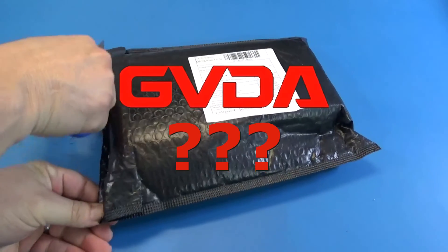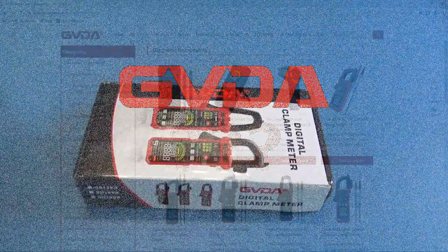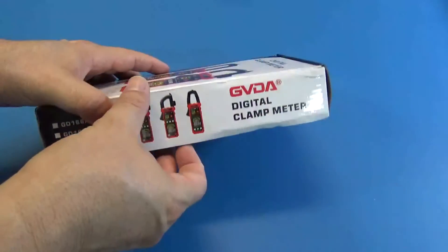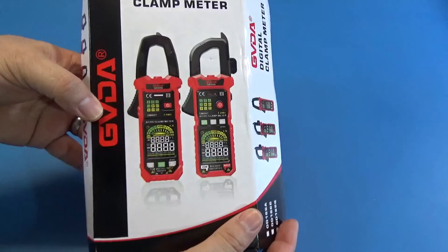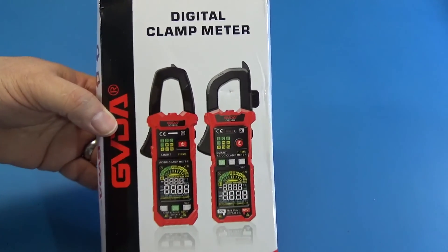Hi guys. Today is a product review day. We got a wonderful clamp meter from the brand GBDA. This company has very interesting products and I will leave you the links down below in the video's description. Now let's learn a little bit about this kind of device and the new technology and the features it has.